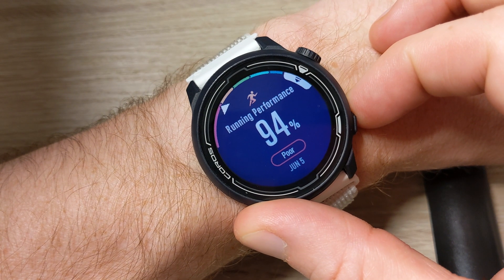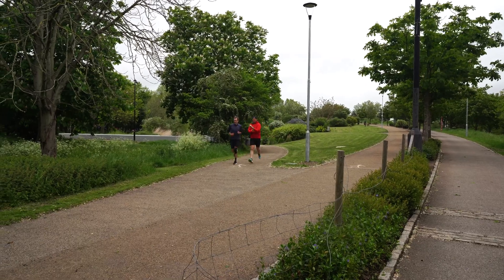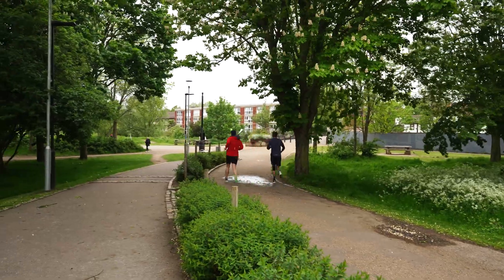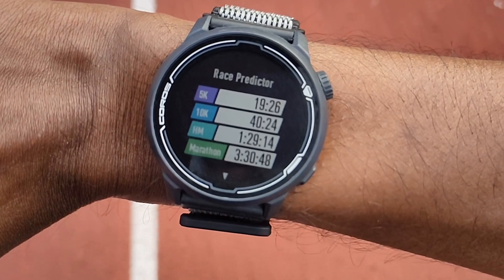If your running performance is below 100%, that might be because of factors like poor sleep affecting the way that you're running on that given day. If you're over 100% it would suggest you're in good condition for running, though this only applies to road and track runners. EvoLab takes all of those stats and gives you race predictions for 5k, 10k, half marathon, and marathon, along with the actual pace you need to hit for those target times in either miles or kilometers.